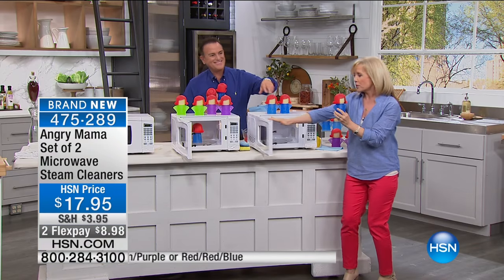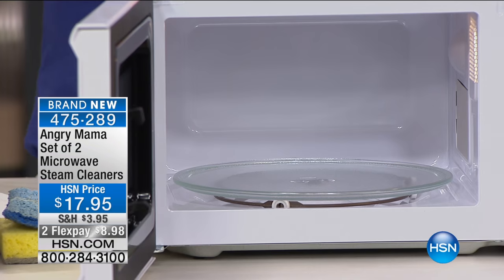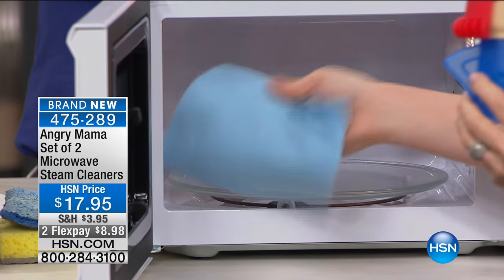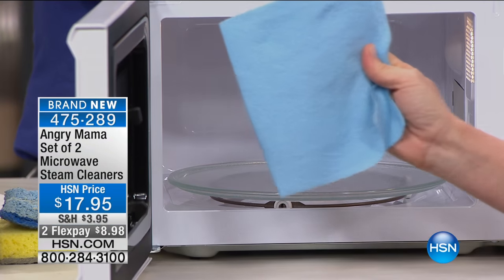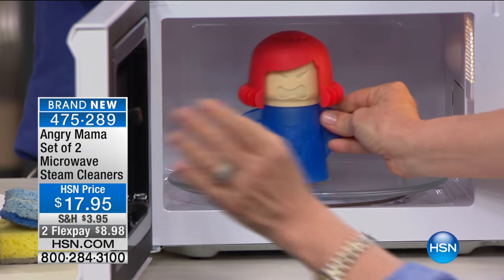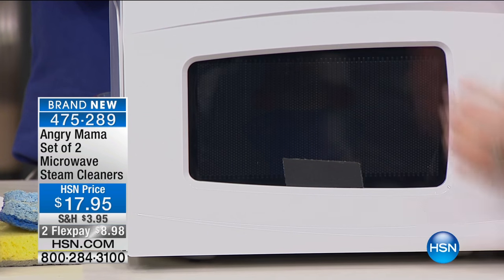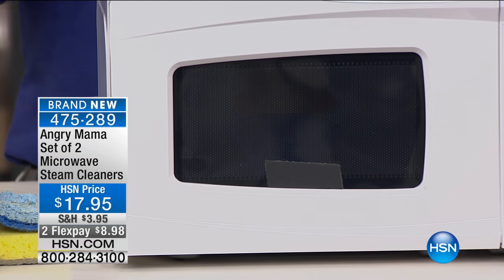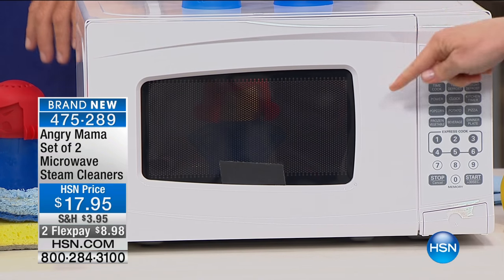We have a clean microwave here just to show you how mad and steamy she gets. I'm showing you this microwave is totally dry. You put her in like this — your microwave is going to be filthy dirty in real use. Shut the door, set it to seven minutes, walk away, and watch her get steaming mad.